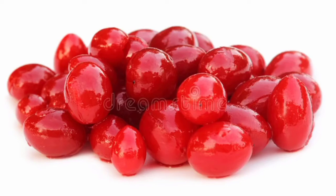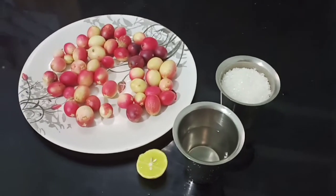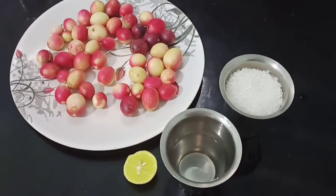Let's take a look at how I'm going to make this video. 200g cherry, 1 cup sugar, 1.5 cup butter, 1.5 cup sugar, 1.5 cup butter.